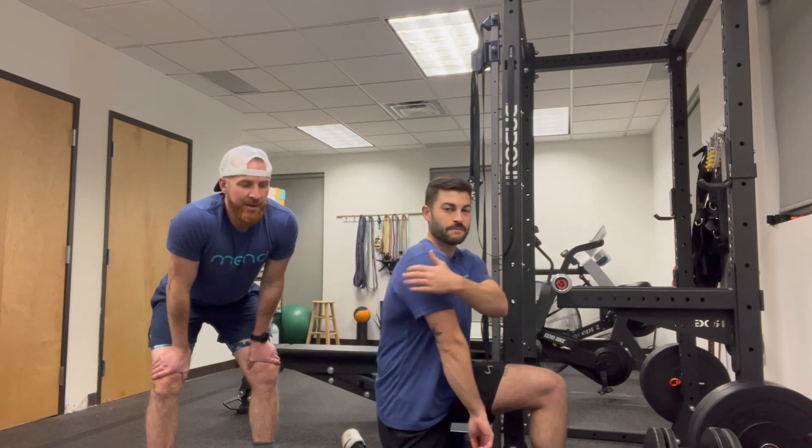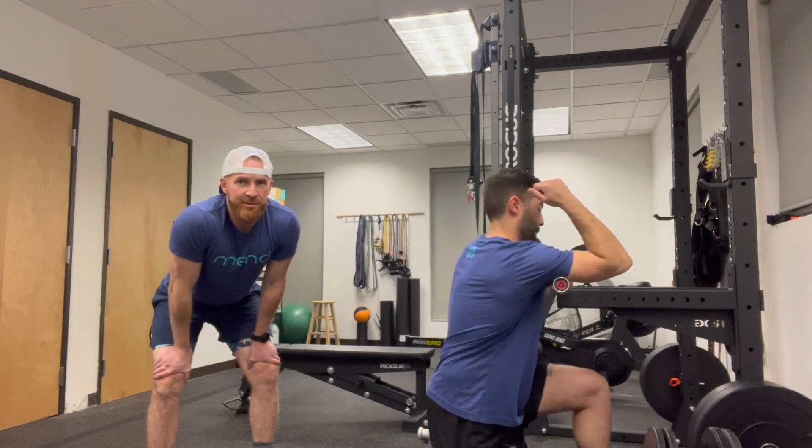Hey friends, Josh and Eli here with your weekly Mobility Mend. Today we're going to talk about a proximal tricep smash, followed by an overhead tricep extension.